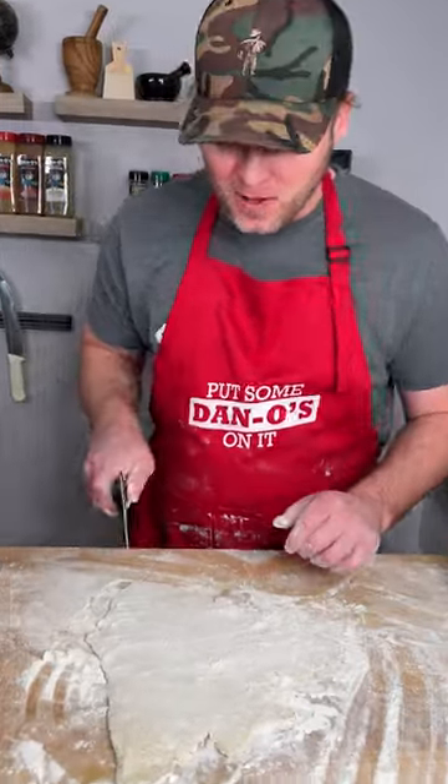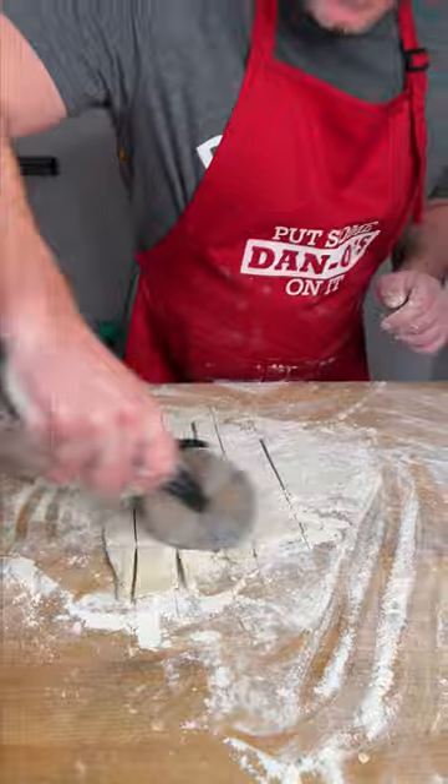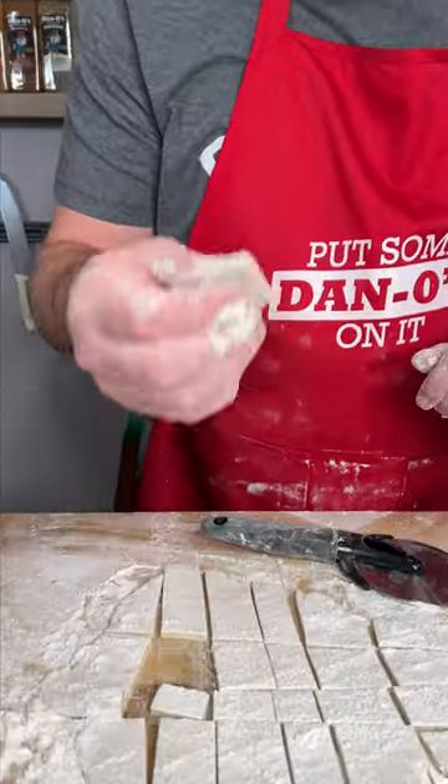Check it out you guys. I'm making homemade chicken and dumplings for under 20 bucks and it only takes about 45 minutes. I promise you anybody can do this.